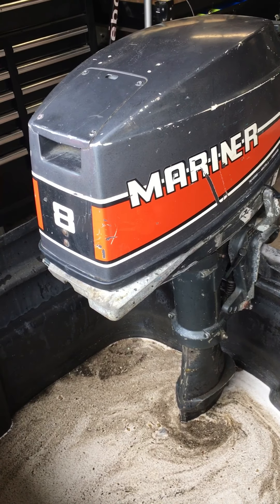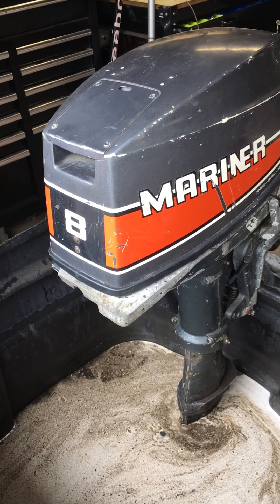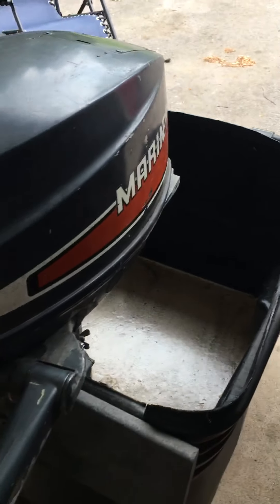It's a long shaft, 20 inch. This particular one sat on our sailboat. Didn't see a lot of use, but it wasn't stored properly, so we did get some external corrosion. Compression is excellent at — I think it was 130 on each cylinder.